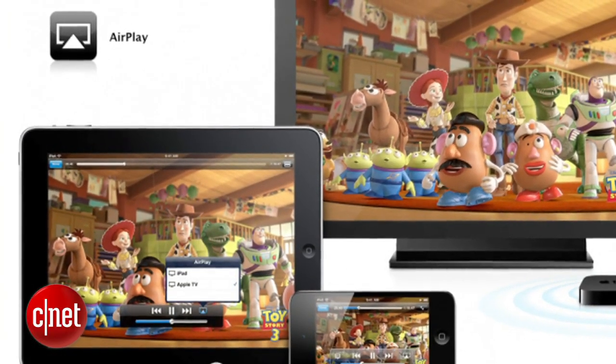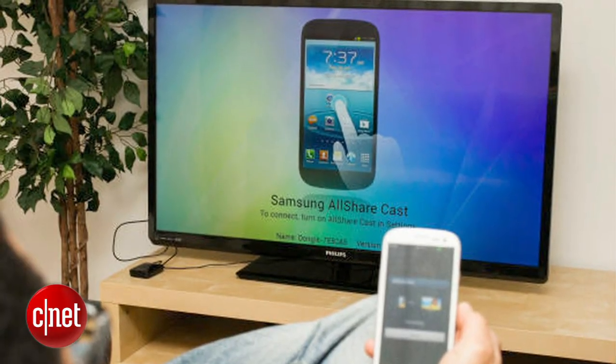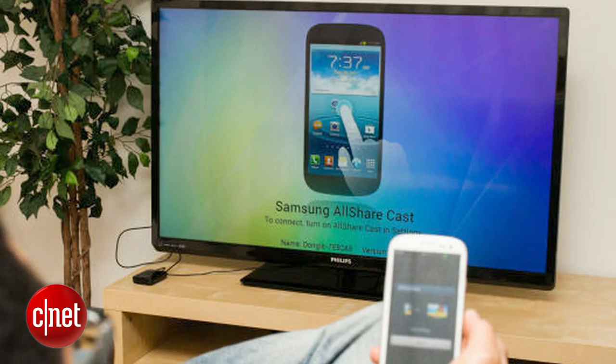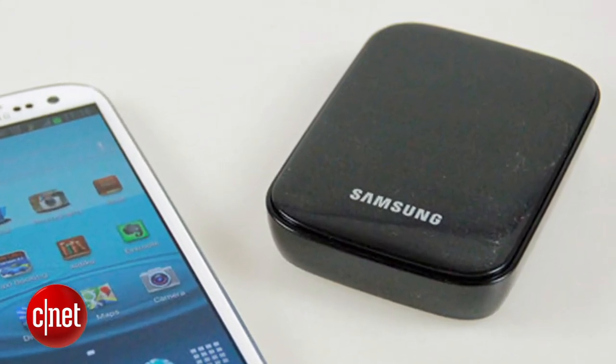Wireless mirroring, like Apple AirPlay, is a little more complicated. Later on in 2013, Samsung will release TVs that are compatible with the S4 and let you do wireless mirroring. But if you don't want to buy a new TV to get mirroring, check out the Samsung AllSharecast dongle, which hooks up to any TV to add wireless mirroring.